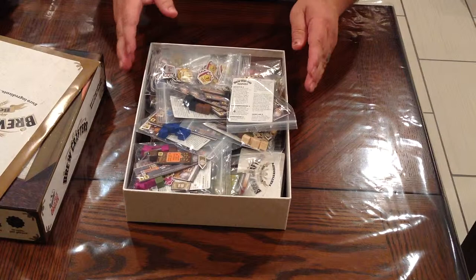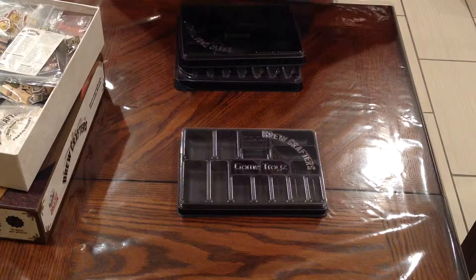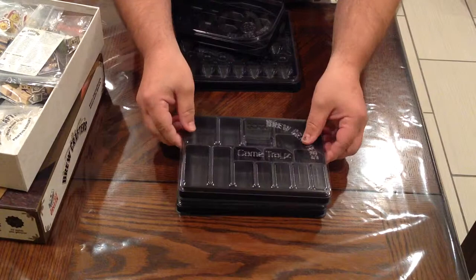I kind of got it broken down how I like it, but along comes Game Trays and comes up with something a little better to help us organize this mess. So here comes Game Trays inserts for Brewcrafters.